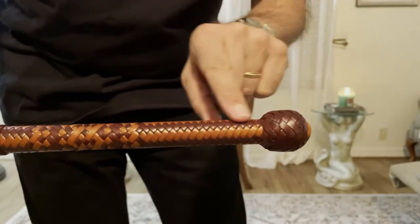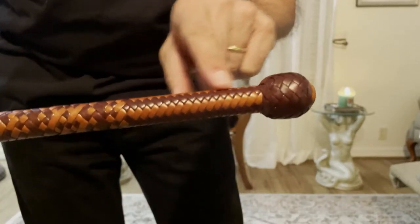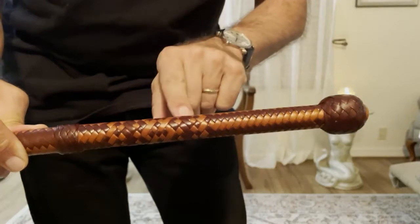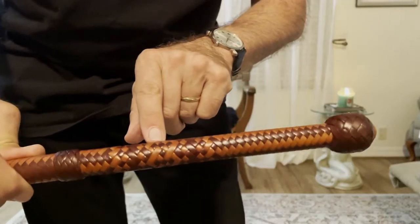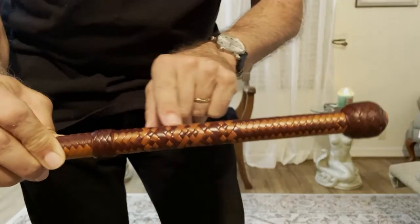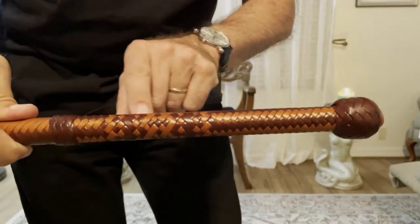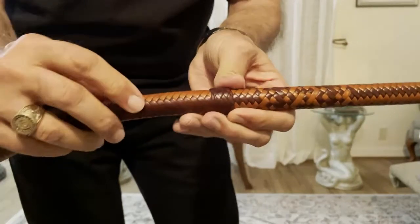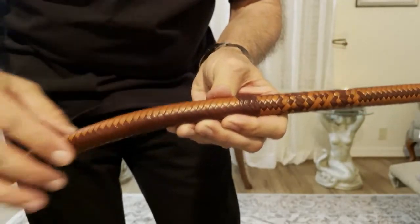I call this section just a simple herringbone or whipmaker's plait, and then he's doing some chevron work there, some what I would call bird's eye. I'm sure it's his own signature, but it's very nice work, very nice pineapple knot.